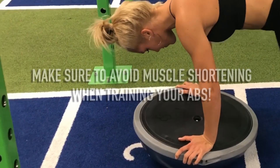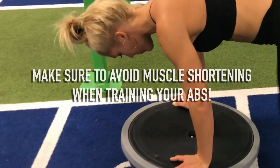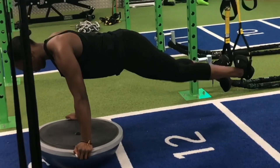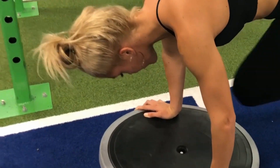On the other hand, athletes who only focus on getting a six-pack can also deal with problems: shortened hip flexors, bad posture, and eventually even lower back pain. So let's get started and do it the right way.